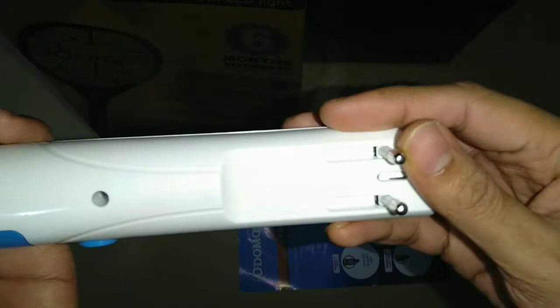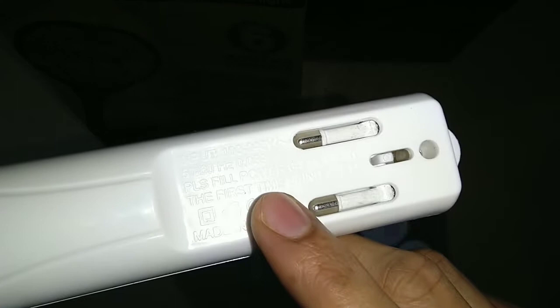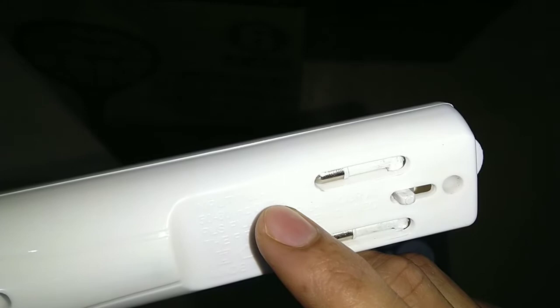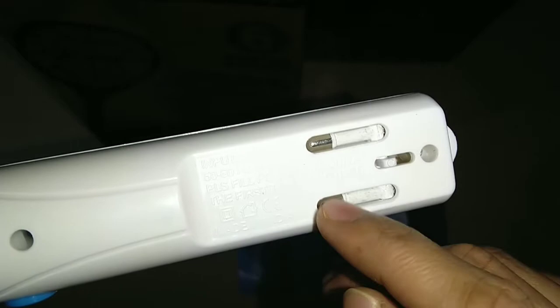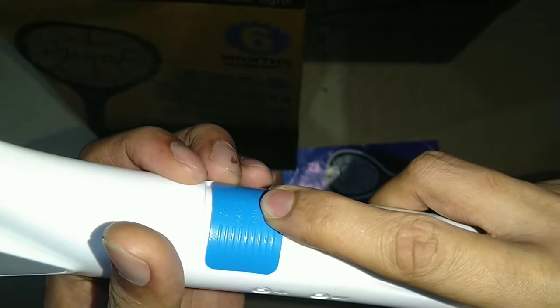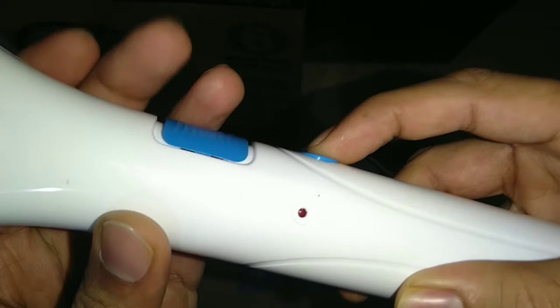Here is the charging socket — as you can see, you plug it in directly and switch it on to charge. It is purely made in India and the input is around 100 to 240 volts.